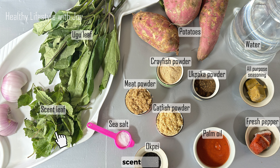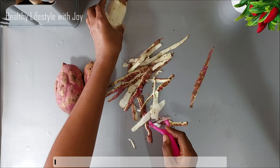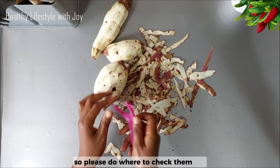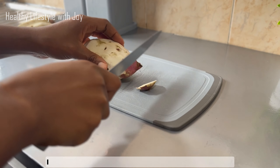Ogoo leaf, scent leaf, and onions. All the ingredients I mentioned — I have videos already on my channel. I will be sharing their links in the description box and in the comment section, so please do check them out and learn one or two things from them.